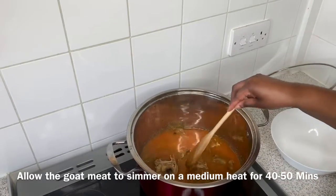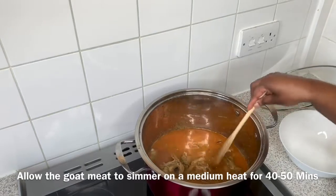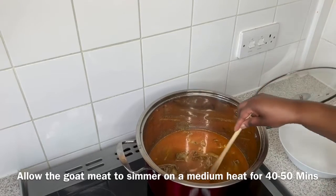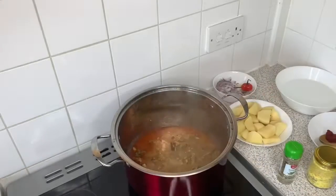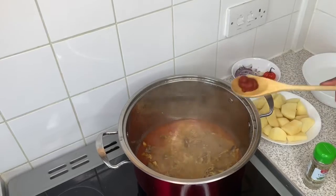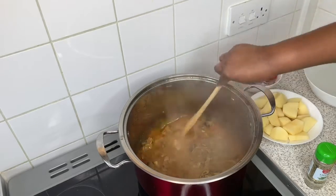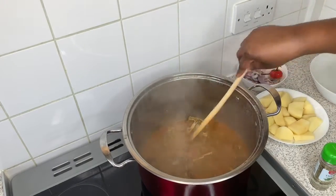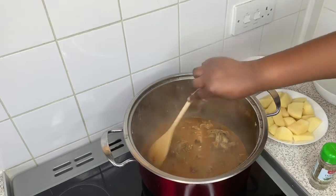I'll allow this to simmer for just under an hour to ensure the goat meat tenderizes, because goat meat can be very tough, so give it time to simmer with all the flavorings. After simmering and tenderizing, I'm going to add this quantity of tomato puree just to add that rich flavor — it's completely optional. Some chefs add tomato ketchup or browning sauce, but I prefer tomato puree.